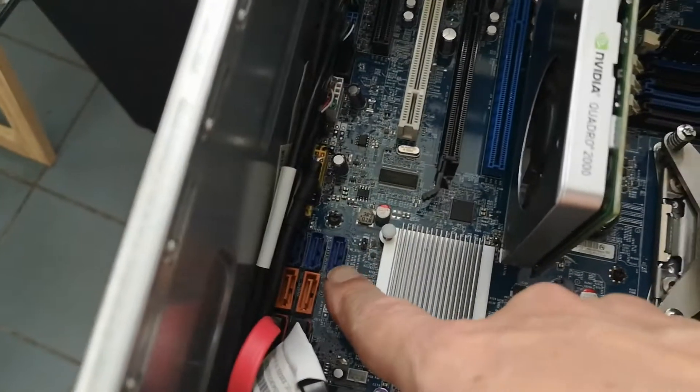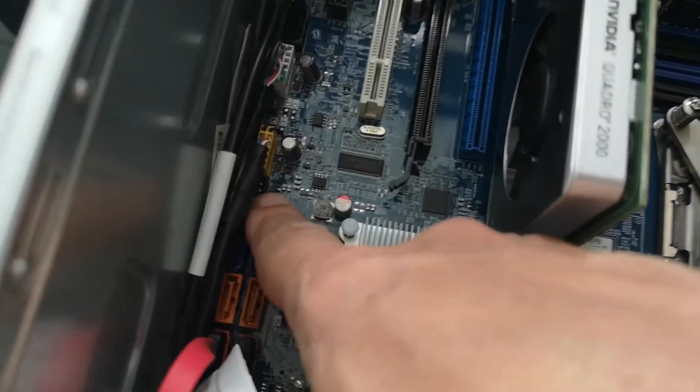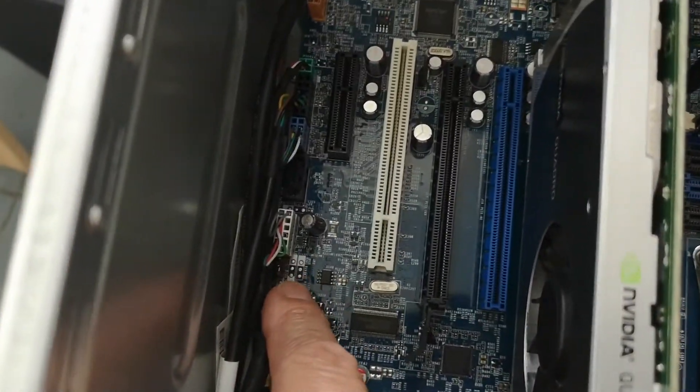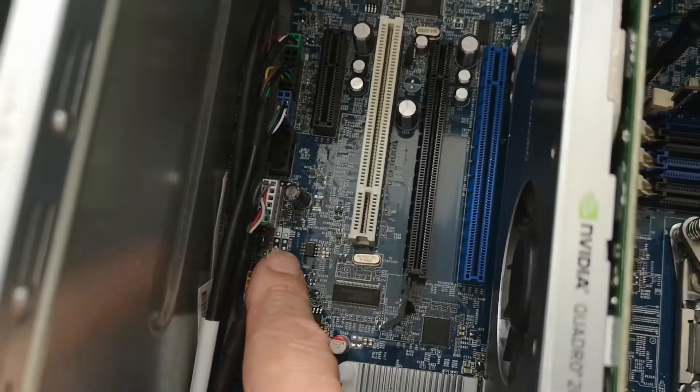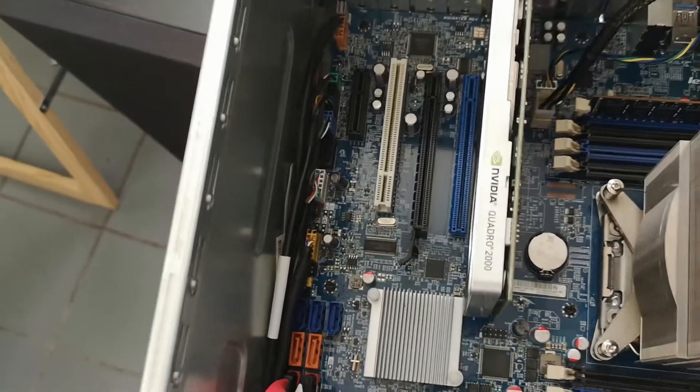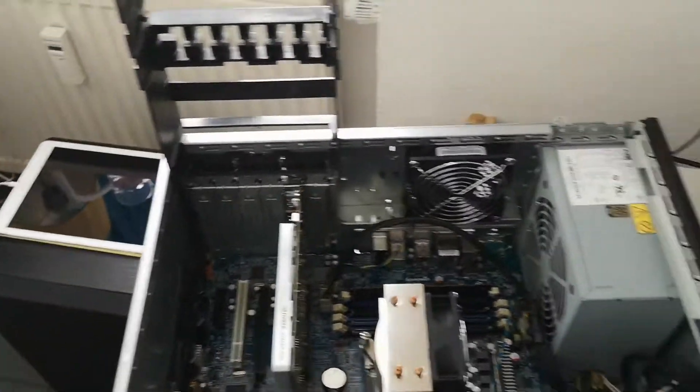What we have to do is plug that into the machine and then set the jumper, which is located here. Normally it's on pins 1 and 2, but you have to change it to pins 2 and 3, which is CMOS reset. Power the machine up and wait — then it should reinstall the BIOS.